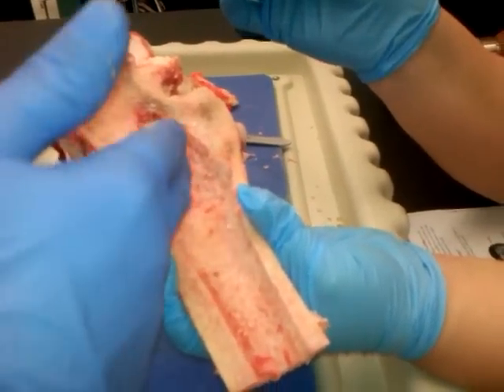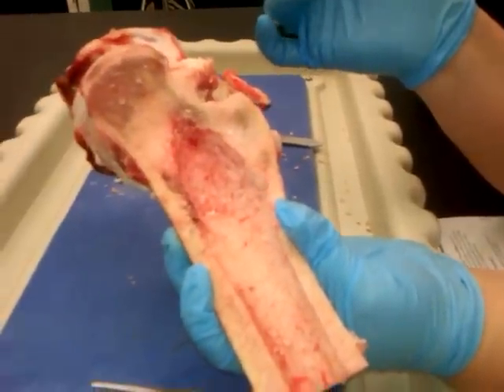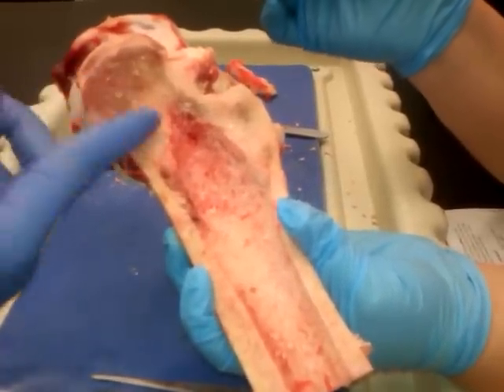These little spiky things here — that's the trabeculae. You can feel them; some of them are more pronounced. They're even sharp — they'll go right through your glove. What do you call it? Trabeculae? Yeah, the trabeculae of the spongy bone.